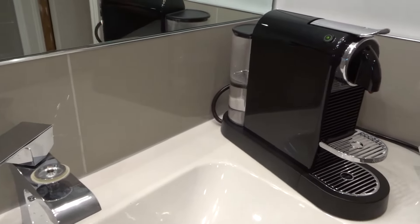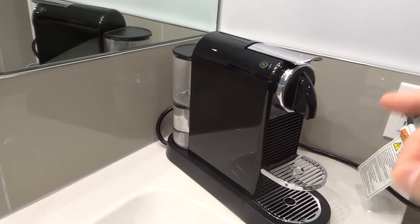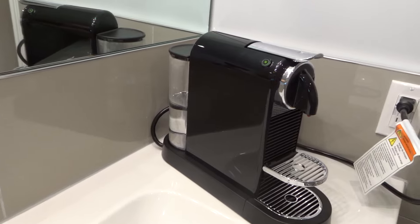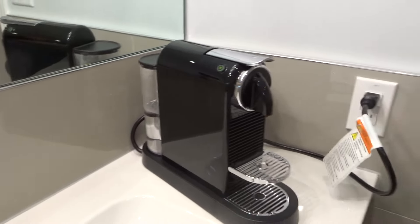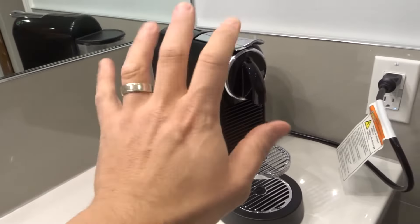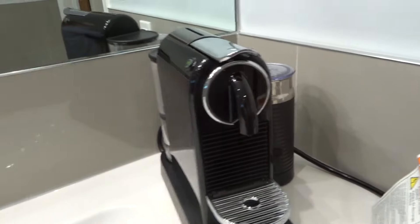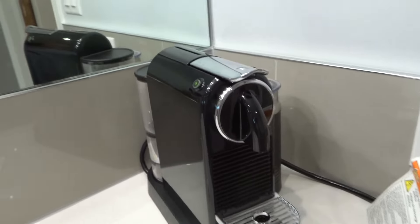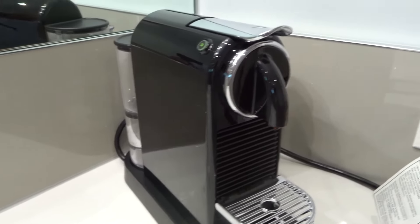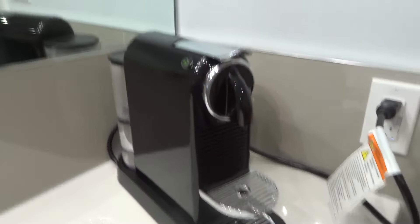Hey everybody! I'm here today to talk to you about a Nespresso Citiz coffee espresso machine that is not pumping water. I'll be going over some easy fixes to try first in this very simplistic tutorial. I'll be going over five things that you can try out to hopefully fix your problem if your Nespresso Citiz is not pumping water properly or not pumping water at all.